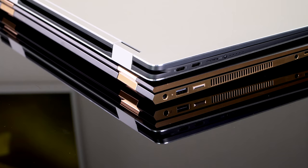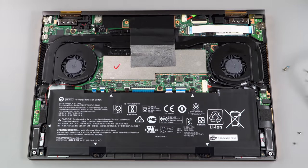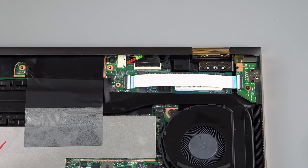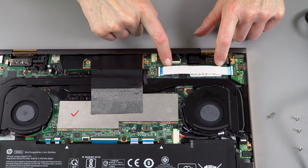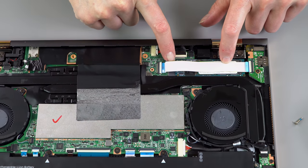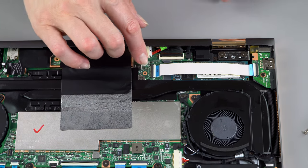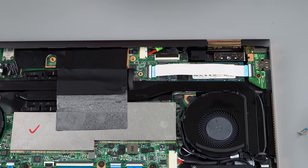There's one M.2 SSD slot supporting PCIe NVMe drives — fast SSDs — and that's the only way HP sells it. You can get those from 256 gigs, which is what you get in the $1,599 configuration along with 16 gigs of RAM, all the way up to a 2-terabyte SSD if you want, which is what ours happens to have. That's an expensive upgrade, but for those who need the storage, you can do it here.